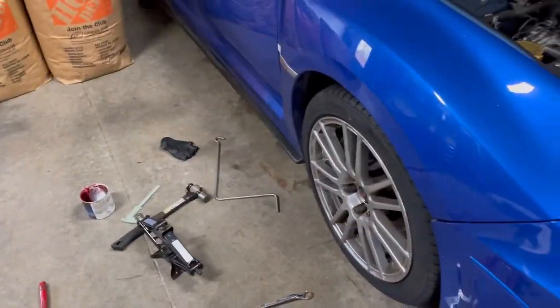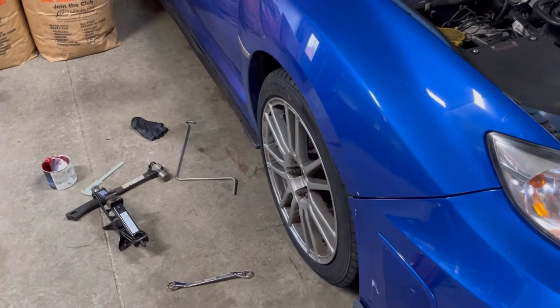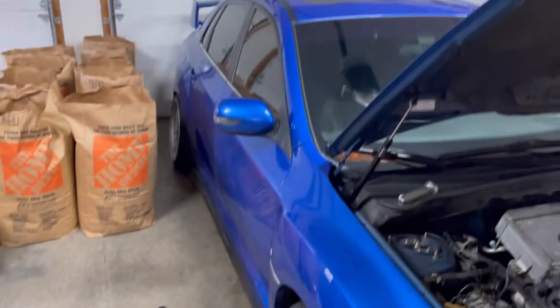It's funny how bad the offset is on the stock wheels, but honestly not too bad. All right, let's do the rear.